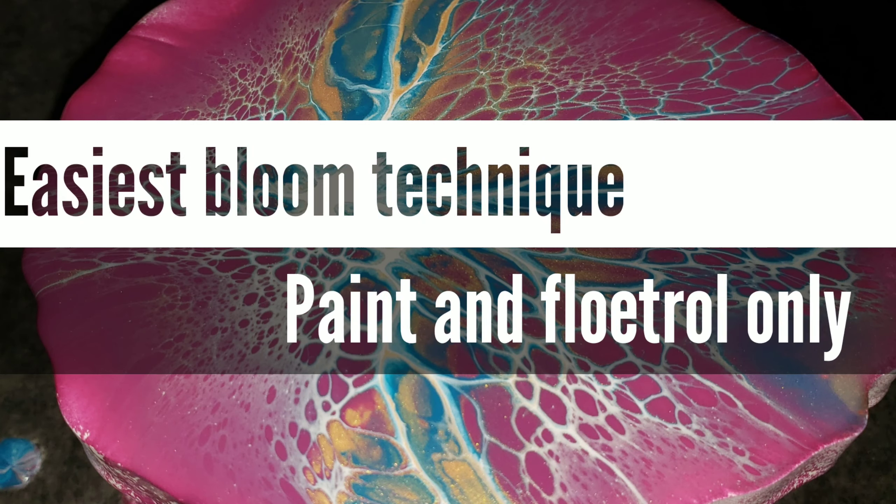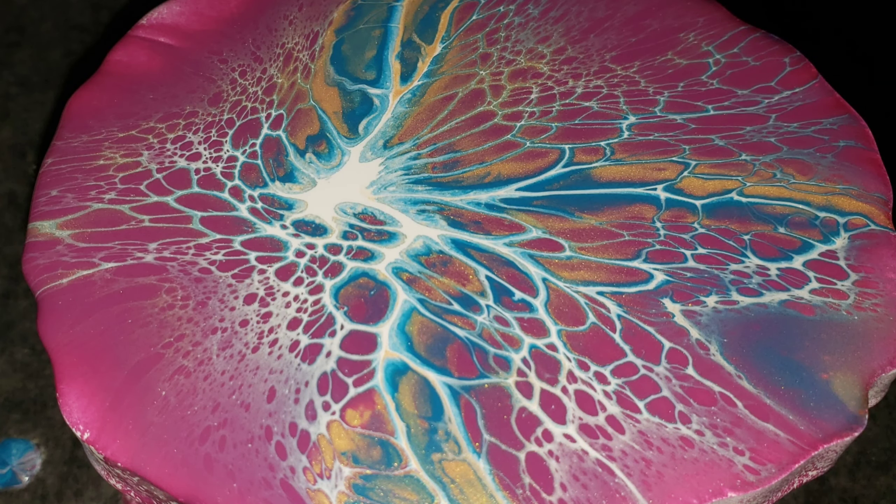Hi everyone, it's Tish with Nap Time Creations. Welcome back to my channel. Today we're going to be doing a super simple version of the bloom technique. All you need is paint and Floetrol, so let's jump in and get started.